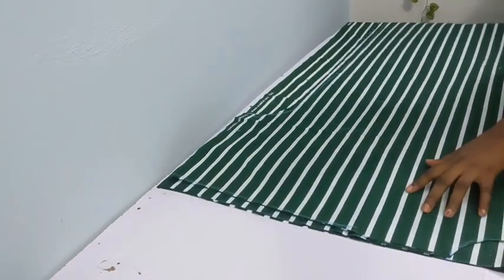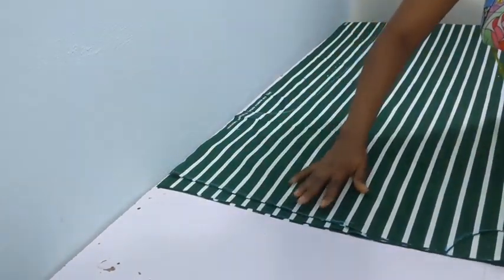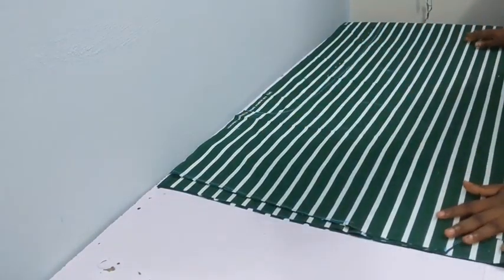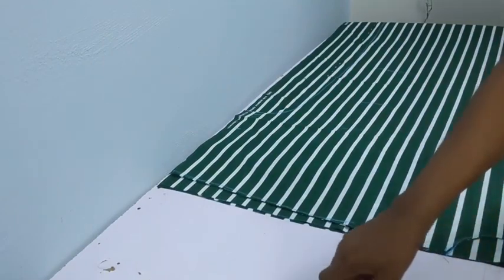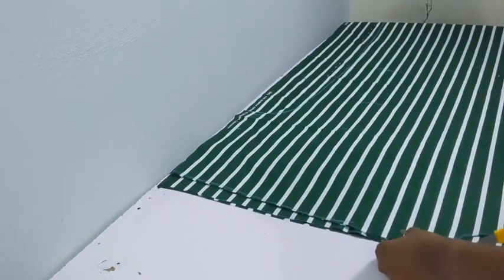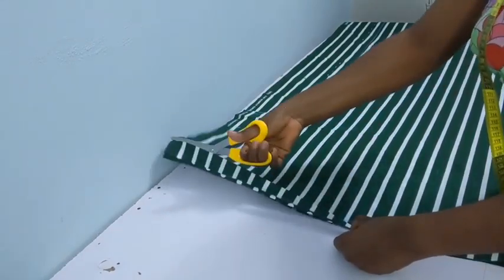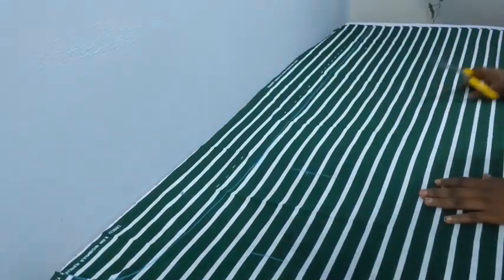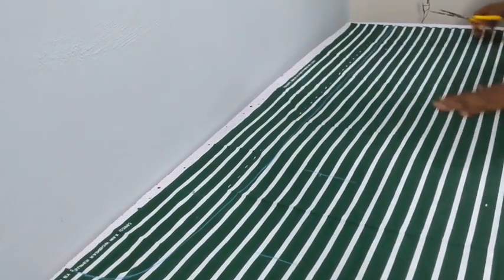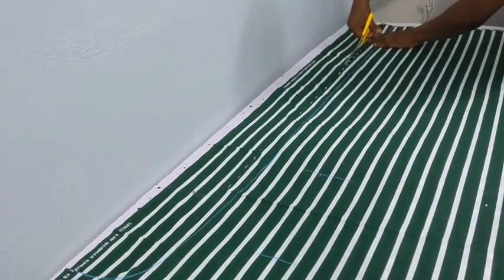Making sure that everything is laid flat, you need to note the neckline point. Once you've noted that, you go ahead to cut off everything else. Basically, you're cutting the same shape for the front and the back — the only difference is the neckline.